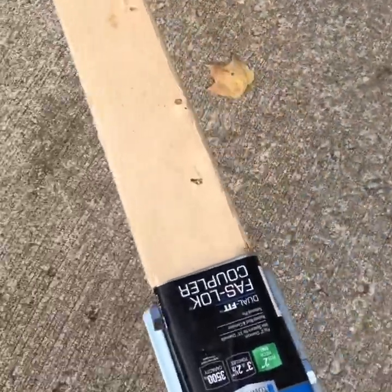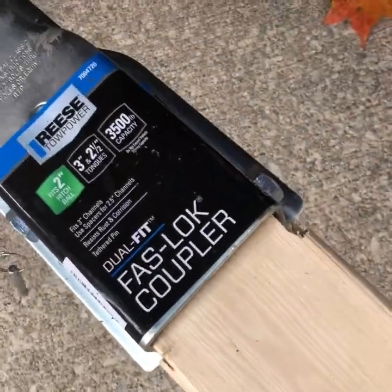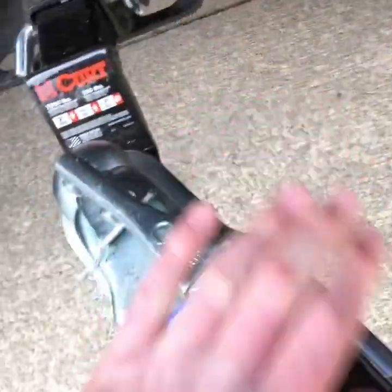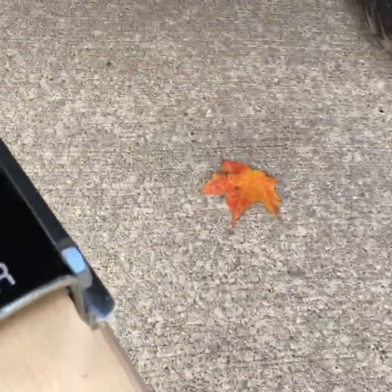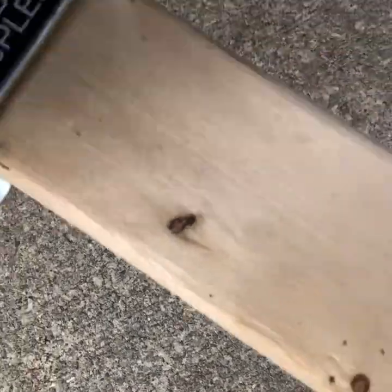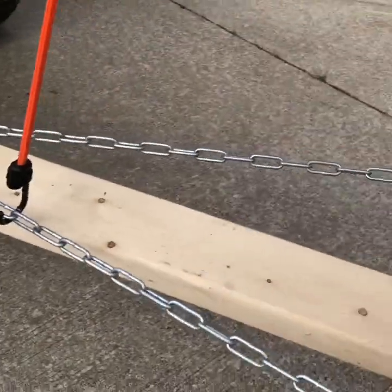I'm just going to pull it over to the Gator — it's not that hard to pull. All you have to do with one of these clamps is just put it on there, pull this, push that down into place, and then slide the pin on through. And that's all there is to it — I'll see you guys when it's working.